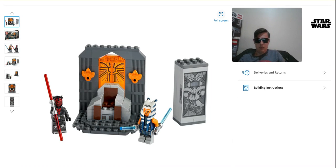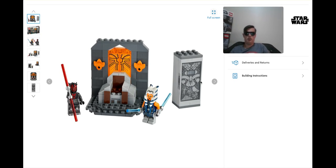All right, ladies and gentlemen, we are in business here. Welcome to the new video. We got a little new setup here today, but this is going to be pretty good. We got the Duel of Mandalore set here, which is pretty great.